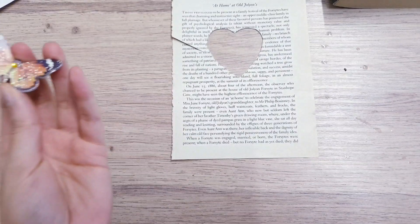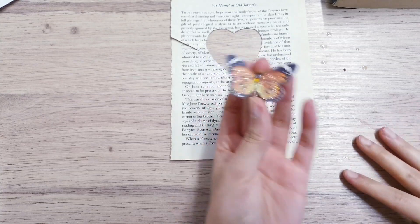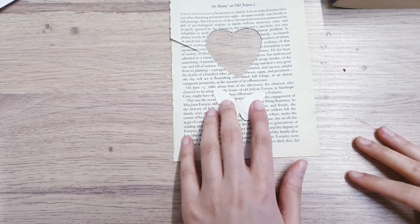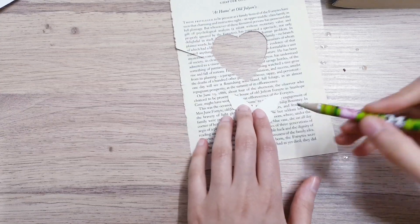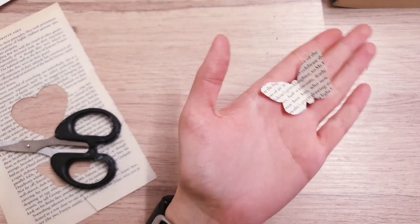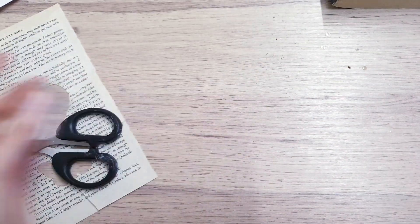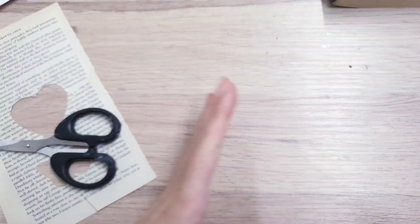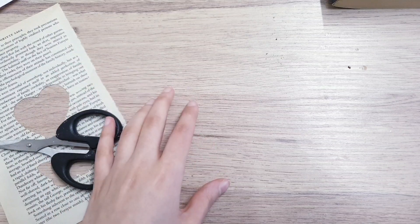While the heart is drying, take a butterfly and use it as a stencil — place it on top of the paper, trace around it with a pencil, and cut it out. Store that away for now and we'll bring it back later. Then go check that your heart is all dried out so we can finish decorating the lid.